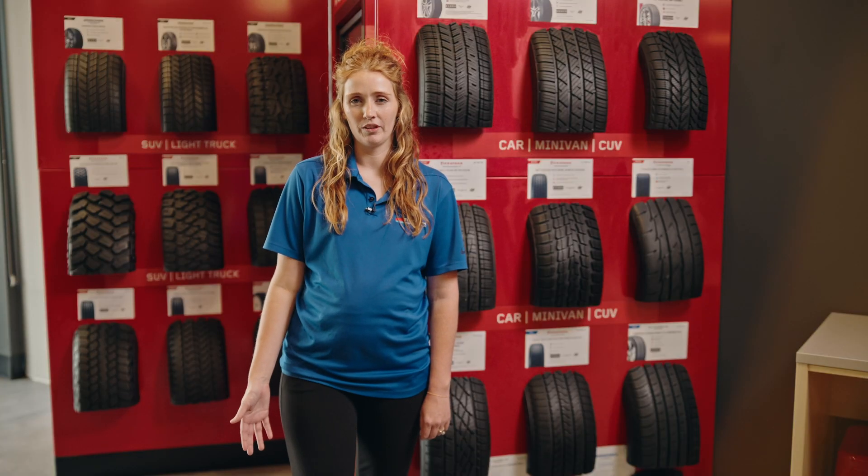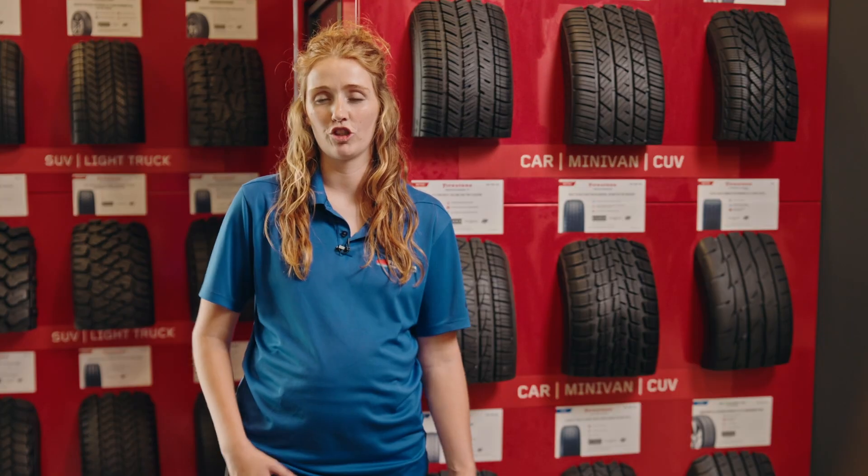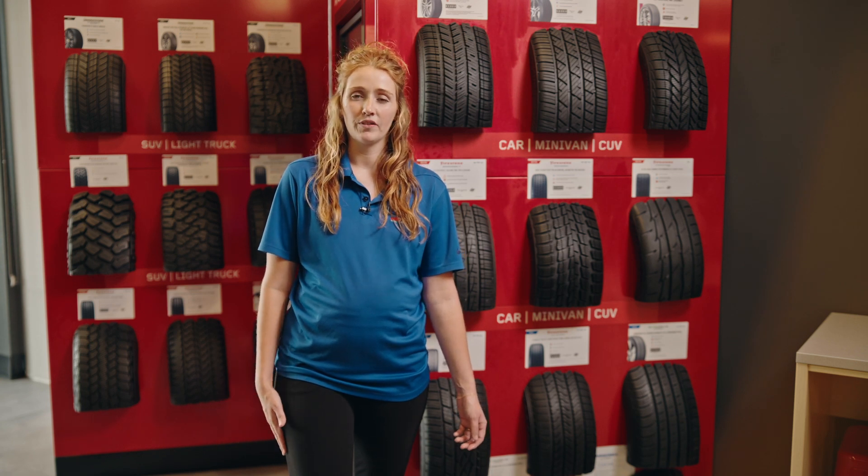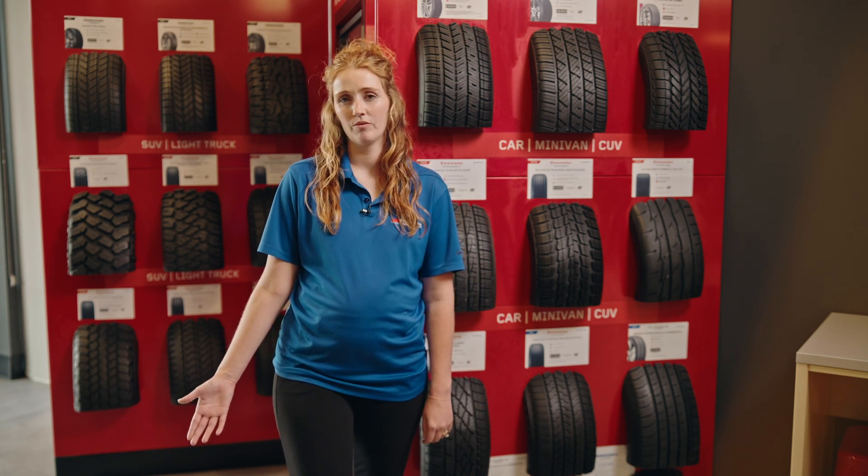Tread wear pattern is important for your vehicle for traction and handling. If you ever notice an uneven tread pattern on your vehicle, there could be some sort of underlying issue. When you are contemplating the three different tread patterns to get, it all comes down to the conditions of your driving and how much driving you are doing.